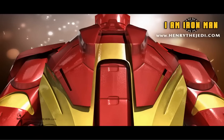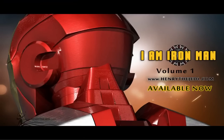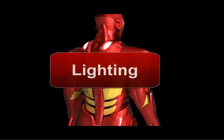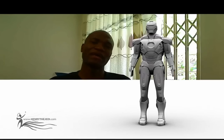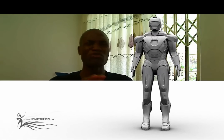Hello and welcome to HendryTheJedi.com. I am Hendry the Jedi and today we'll be getting into the next chapter in our 'I Am Iron Man' training DVD series. Today we'll be looking at Iron Man Volume 2, in which we'll be doing lighting, texturing, and compositing. We'll take our Iron Man model from Volume 1 of the series, in which we mostly did modeling.